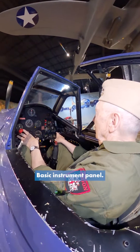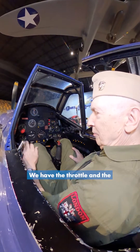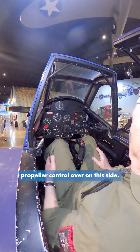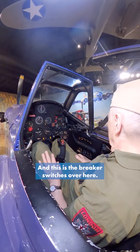Basic instrument panel — everything is on here, which is all you'll need. We have the throttle and the propeller control over on this side, and these are the breaker switches over here.